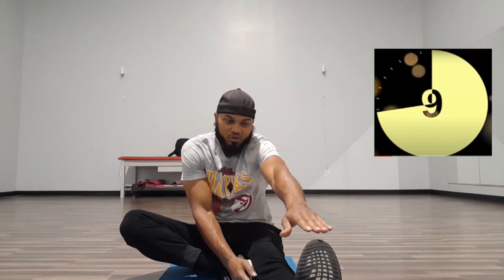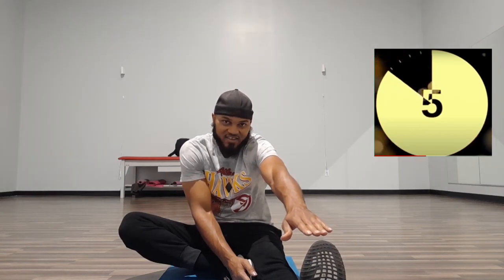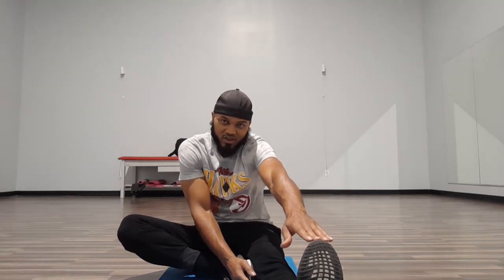Let's go — 1, 2, 3, 4, 5, 6, 7, 8, 9, 10, 11, 12, 13, 14, 15. Perfect.